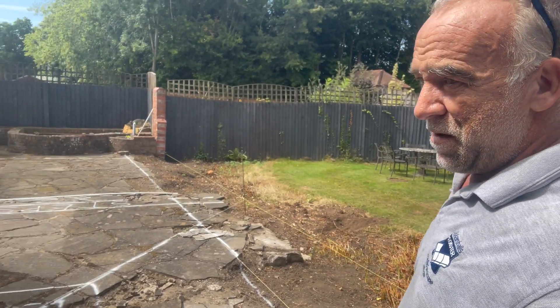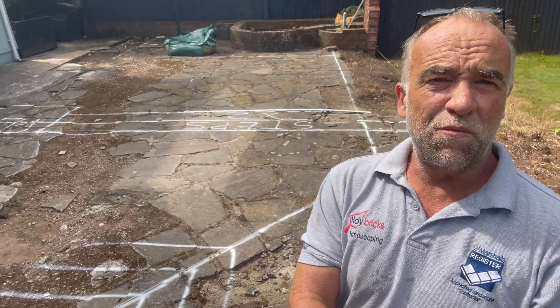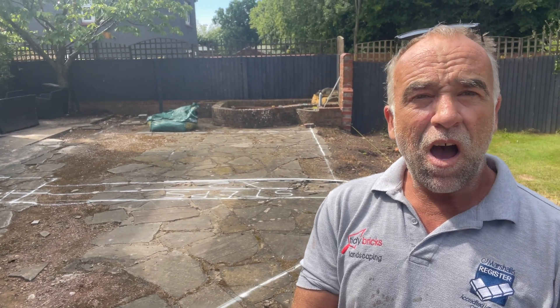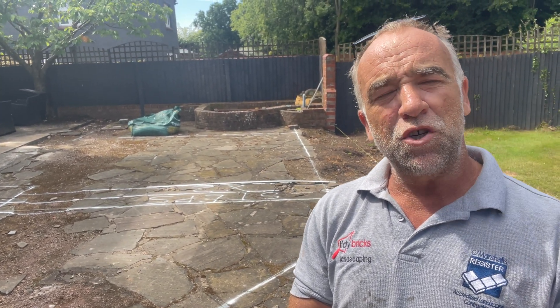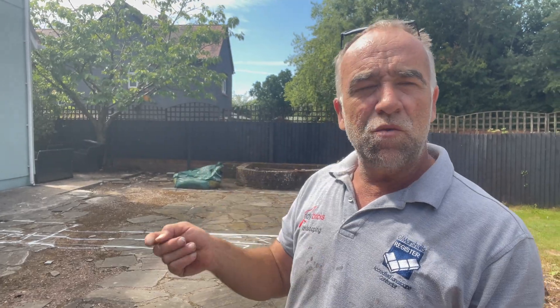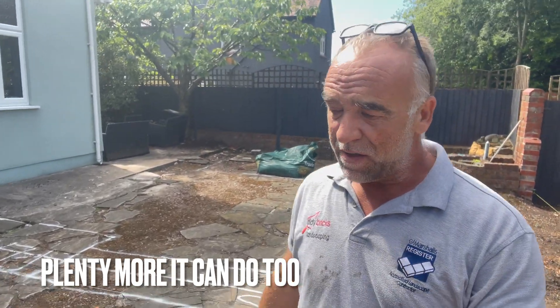Currently waiting for Mosia to come round. Mosia are going to come round and make a video with me. I know how to use Mosia so much, but I don't know everything it does. They're going to come round today and we're going to make a video. We're going to see if we can set some heights on the walls and show us all the things it can do, and obviously help you guys out as well, because it's a fantastic tool. Just need to learn more about it.